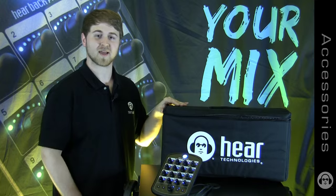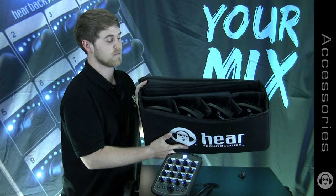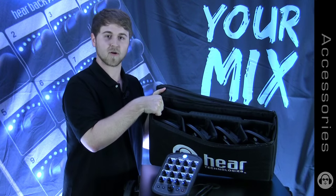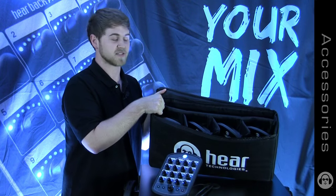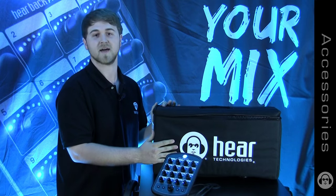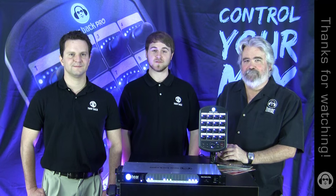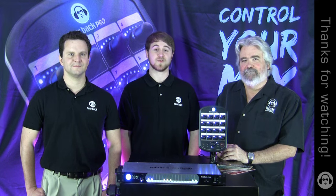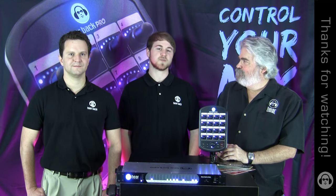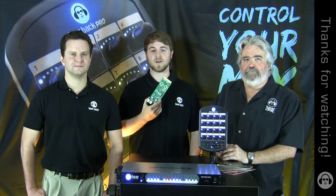The Hear Technologies tote bag is a padded bag designed to carry one 4-pack — four mixers and one hub. The partitions are Velcro, so you can rearrange and customize the bag to carry whatever you'd like. You can find this and our other accessories on our website at hearback.com. Keep an eye out for our other videos detailing the accessories we have in the works. We currently work with all existing protocols, but we built this thing to be future proof — as new protocols emerge, your system will work with just the simple change of a card.